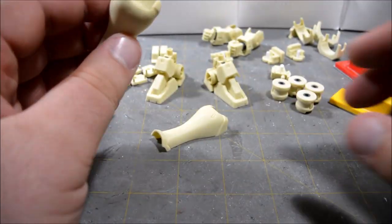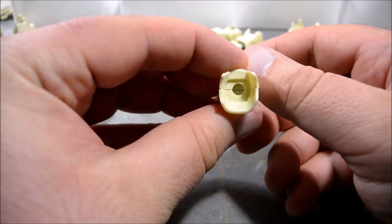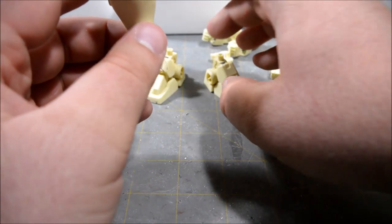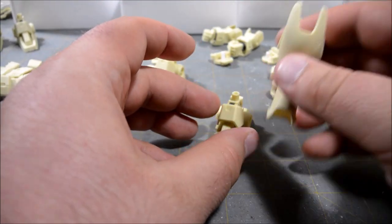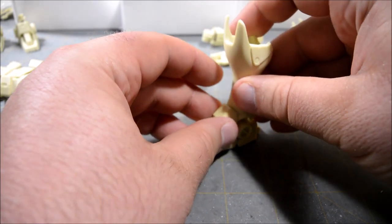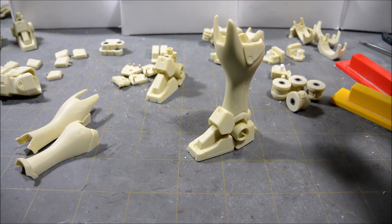There's a little hole down in the ankle area and I'm thinking that's probably just going to end up being fixed pose. I think they're just going to depend on the ball joint for the ankle rotation, because there's nowhere for a polycap to go and the way the ankle armor fits over the leg it won't be able to rotate there anyway. That's probably just going to be glued in place on final assembly.